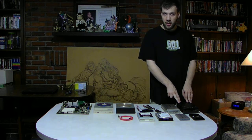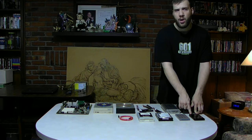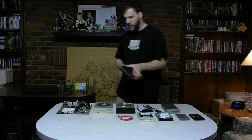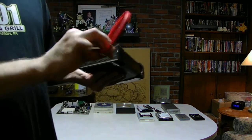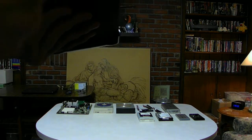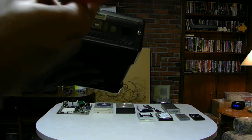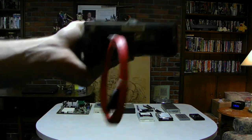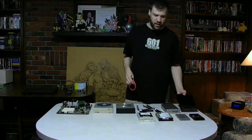This one is a SATA 3.5-inch hard drive enclosure case. This one also has newer technology inside it. Here is what we're using now — very small SATA cables — instead of IDE, because they're a lot smaller in form than the older IDE hard drives or the older IDE cables.